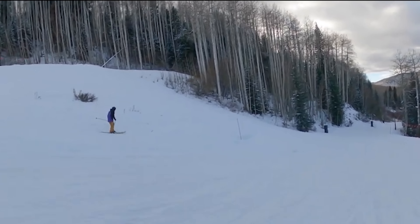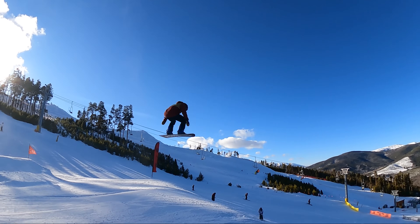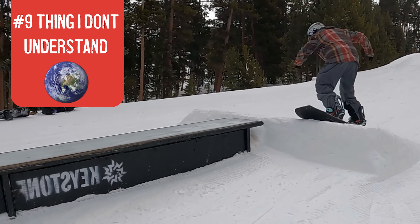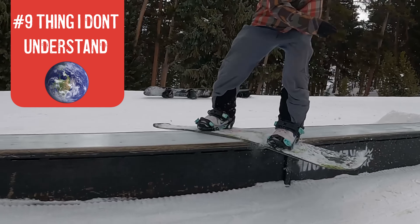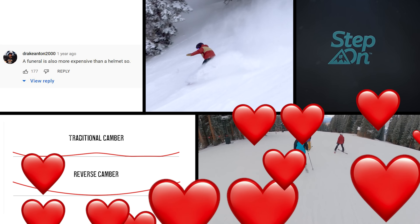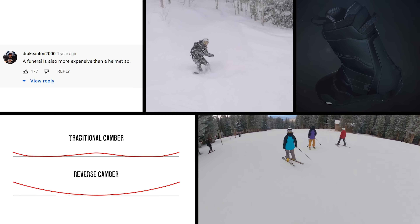Number eight thing I don't understand is skiing. Seriously, in the early 2000s, I thought it was all over. Everyone cool would snowboard, and our parents and grandparents would continue to ski, and it would slowly die out. Why do people ski? It's like snowboarding, but half as cool. Any trick on skis looks cooler on a snowboard. Every single one. It's like asking what's cooler, surfing or water skiing.